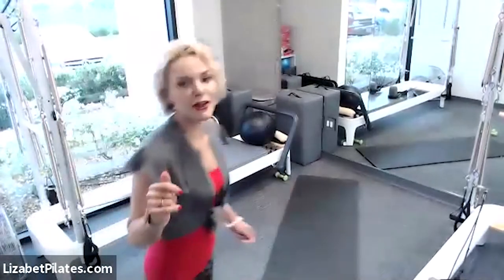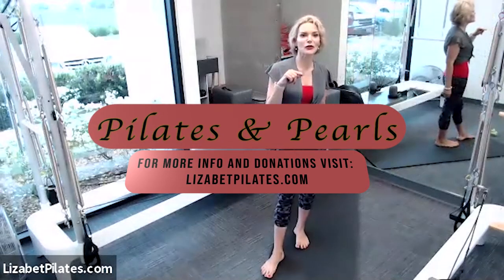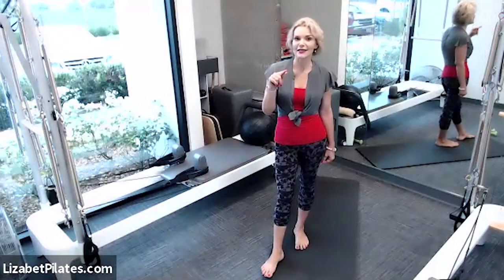Hey guys, good morning. Glad you are with me. Welcome. My name is Elizabeth, I'm your instructor. You are in a Pilates-inspired fitness class. Happy Wednesday. For props today, we're going to use dumbbells and a pillow.